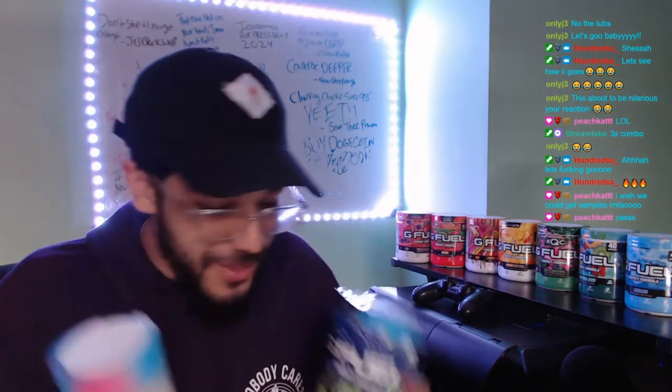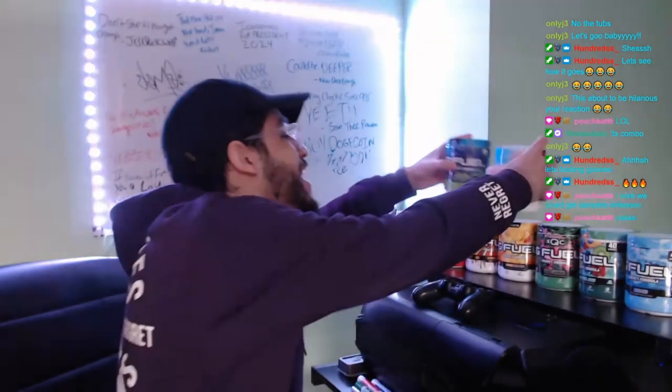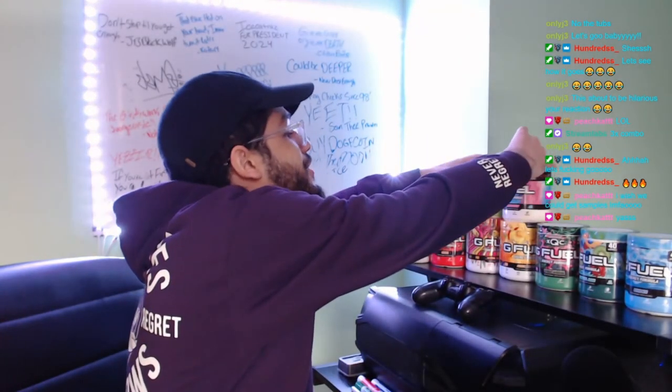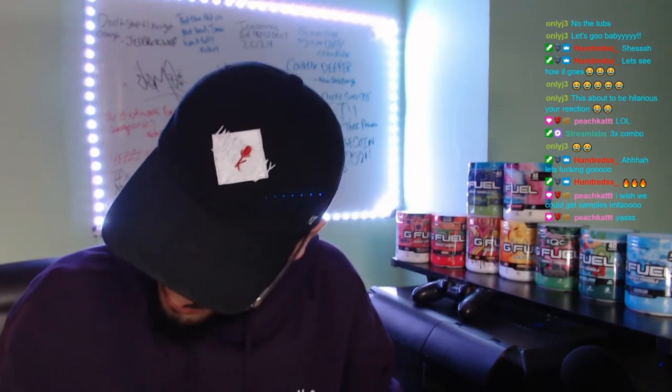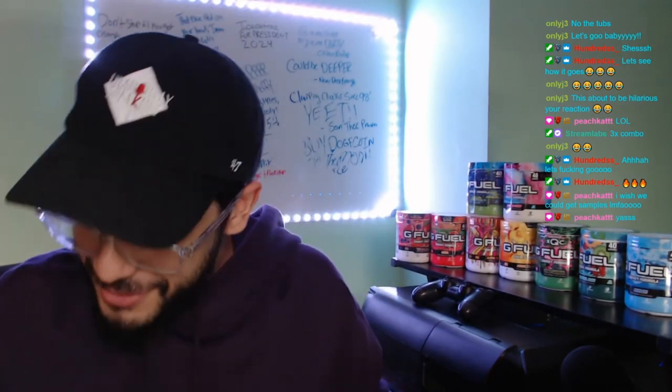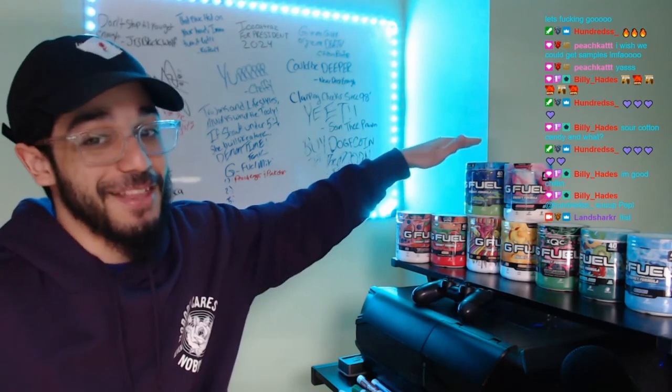With that being said guys, the final score for the Sour Blue Cotton Candy — it's a nice seafoam green going into a blue. This is a really solid flavor, a really good flavor. We're gonna give this a nice 8.3. I don't like these things by themselves, but together they work.